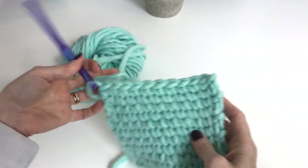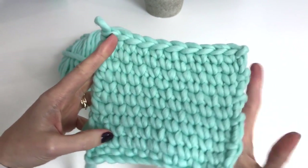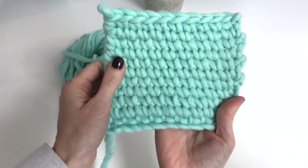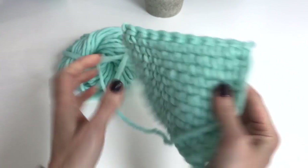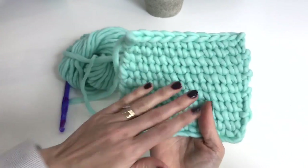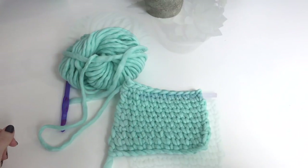I wanted to show you how this looks — I've worked up eleven rows in total. You can see the stitches go a little off to an angle, but they look really nice, the same on both sides — a nice thick thermal stitch with a really great stitch pattern. I hope you enjoyed this tutorial, please subscribe to our channel.